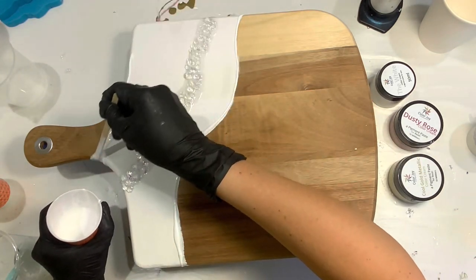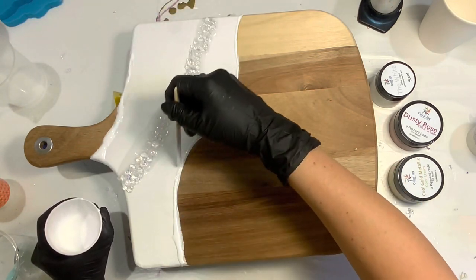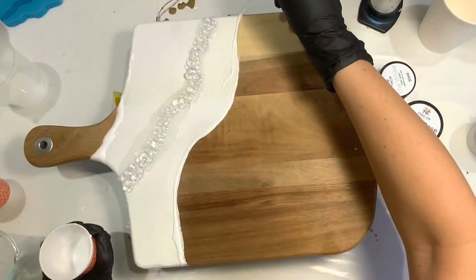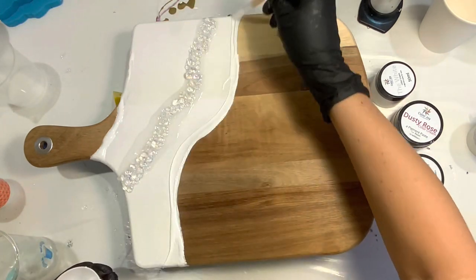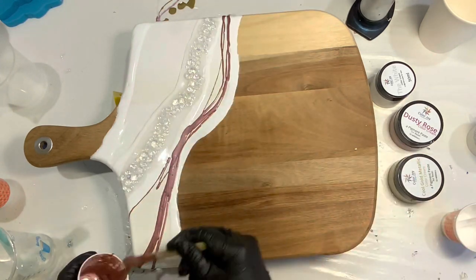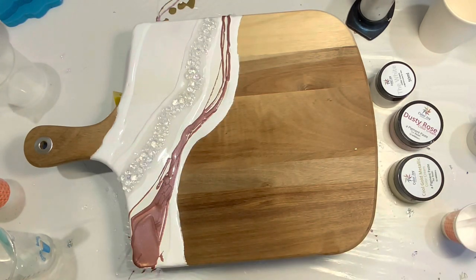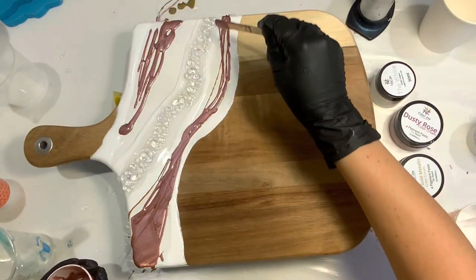I'm going to start with the white to outline my white gesso area here — kind of make this as a supporting barrier outline of where I want my resin to end. After adding a little bit more clear and white, I'm now coming in with the beautiful dusty rose. This is one of my favorites — I love it. This is from my Color Joy line.